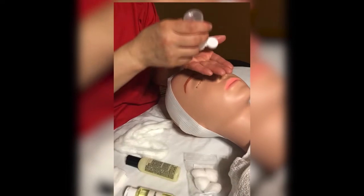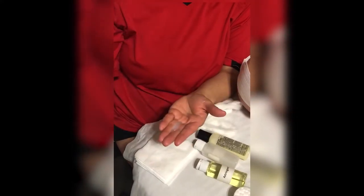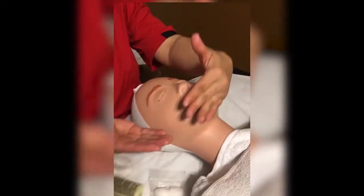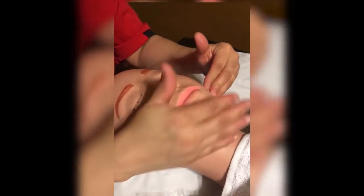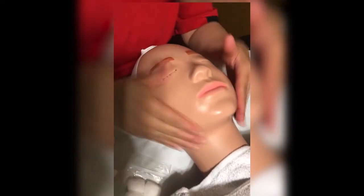You never want to pour product over the client. You go to the side, grab enough product, put it to the side, emulsify it on your hands, and then come to the client. You always want to start at the chin and move your way up — never go down with gravity.